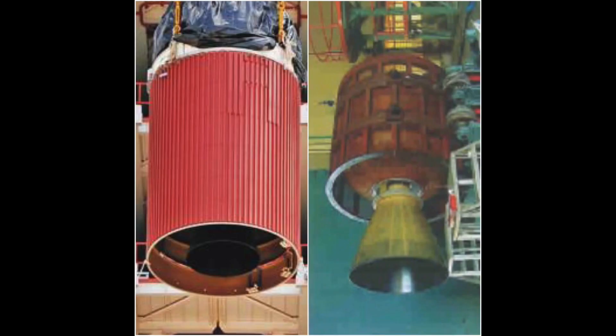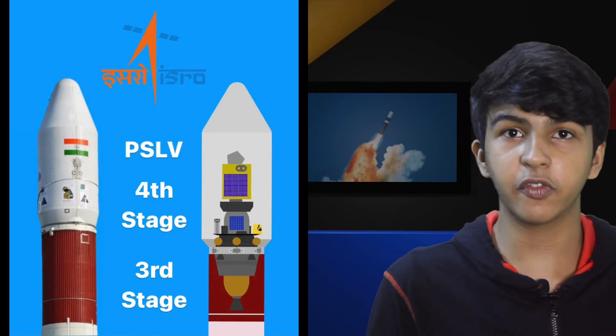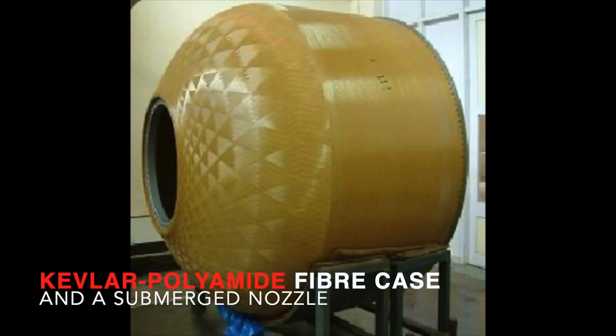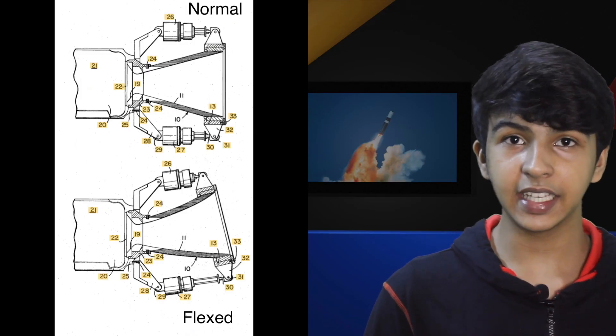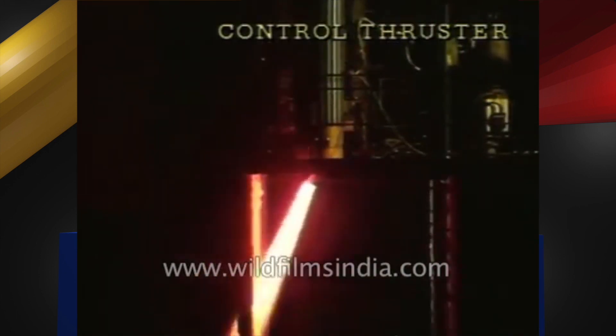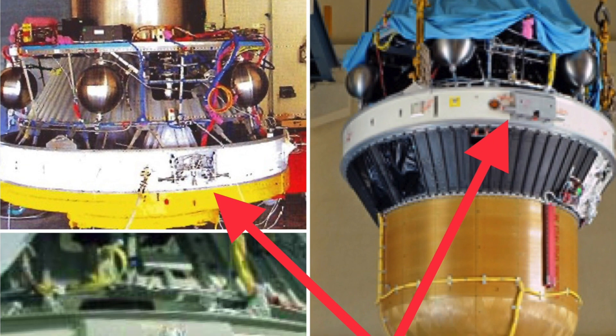The third stage of the PSLV is housed inside the interstage for the second stage and is invisible from the outside even during launch. It's a solid rocket booster which uses HTPB as its fuel, has a diameter of 2 meters, and produces 240 kilonewtons of thrust. Its body is made up of Kevlar and it uses a flex nozzle for control — the nozzle has actuating gears and a flexible seal, so it flexes in the direction that needs additional thrust to maintain stability. It does not have roll control thrusters, so it works in tandem with the fourth stage and uses the fourth stage roll control thrusters.